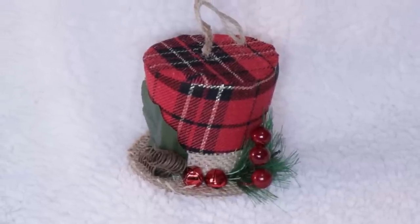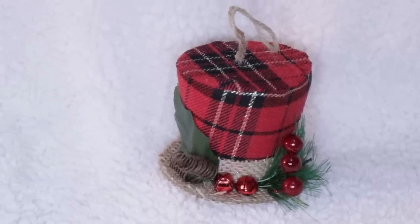Another super adorable ornament Dollar Tree puts out for DIY projects are these cute little snowman hats. I grabbed a couple — they only had the red snowman hat with the little burlap trim around it. Walmart did one of these last year for two dollars, so Dollar Tree has a better deal. They are very easy to embellish and absolutely adorable for DIY projects. Let me know if you see these in your store and what other colors they come in.